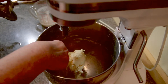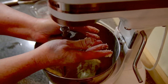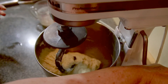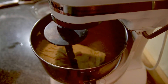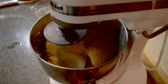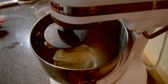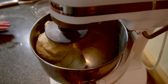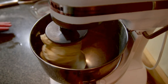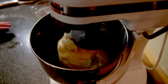Let's see how sticky that dough is. You've got to let it knead enough to see where you're at. I'm going to probably have to add more flour to this dough. When you hand knead, you've got to knead for about ten minutes. When you knead with a machine, it's going to take about half that time — about five minutes.